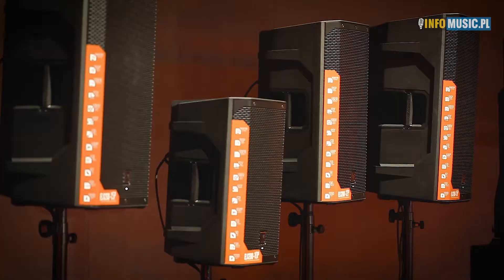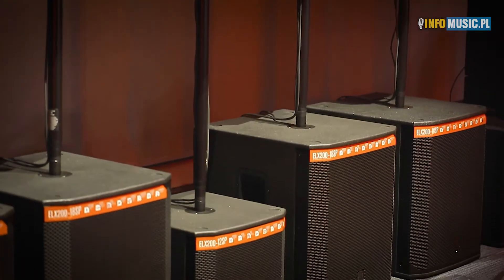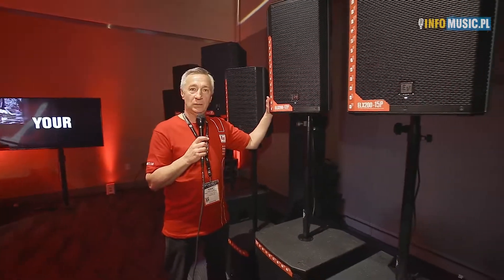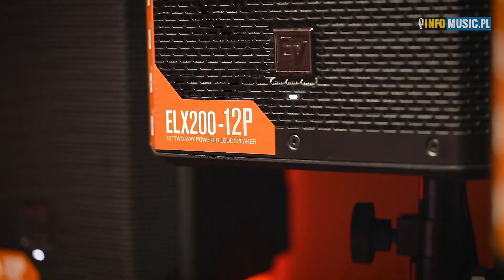We have a 10-inch woofer with a high frequency compression driver in the 10-inch two-way. And if we need a little bit more sound, a little bit more application, we move up to the ELX 200 12P. Same wattage, LCD, DSP is all inside, super lightweight, and it is also flyable.